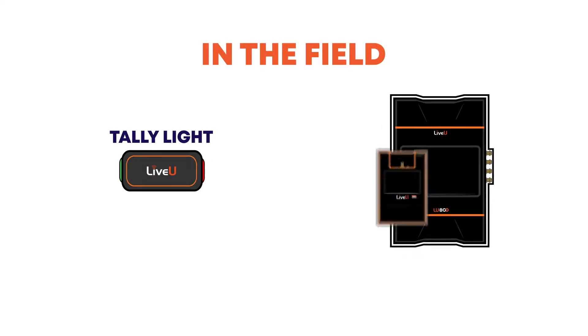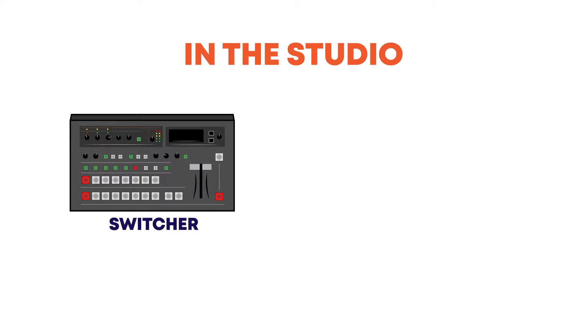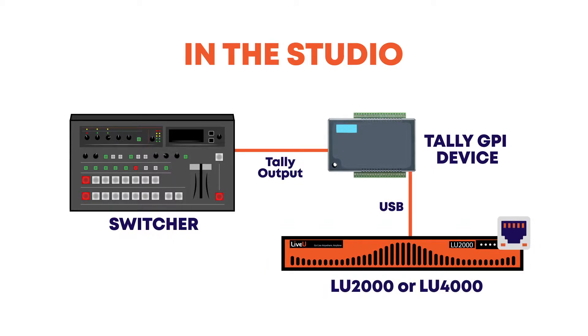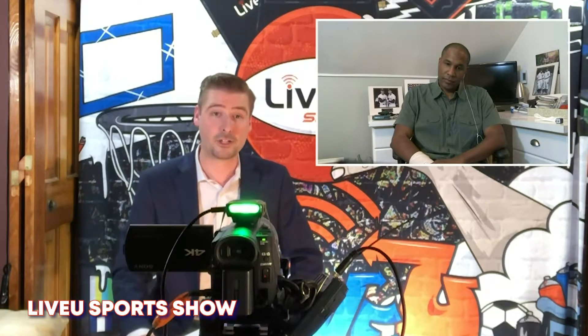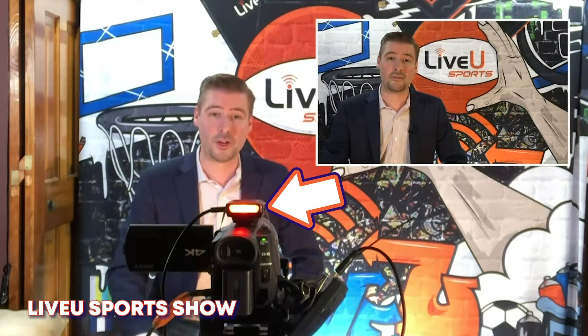In the field, you simply connect your TallyLite to your LiveView unit via the USB input. And back at your production facility, you connect the Tally GPIO device from your server to your switcher. Once connected, you'll be able to see the light change from green to red, depending on whether you're on air or off, giving your field reporters and camera operators the control they need in the field.